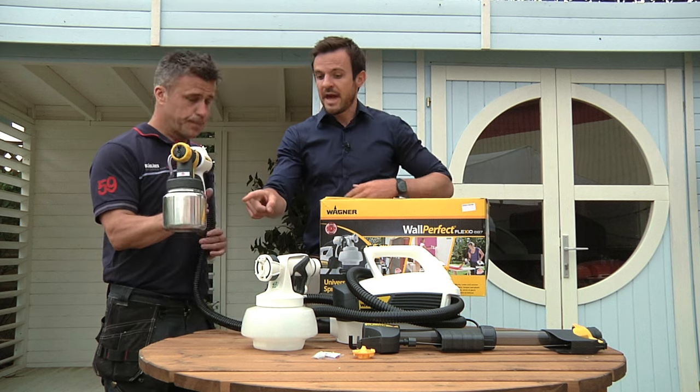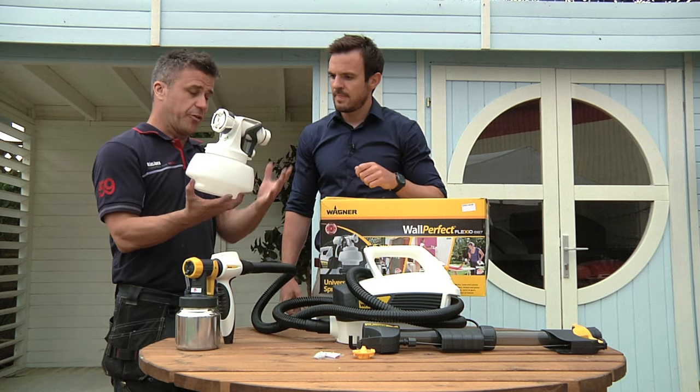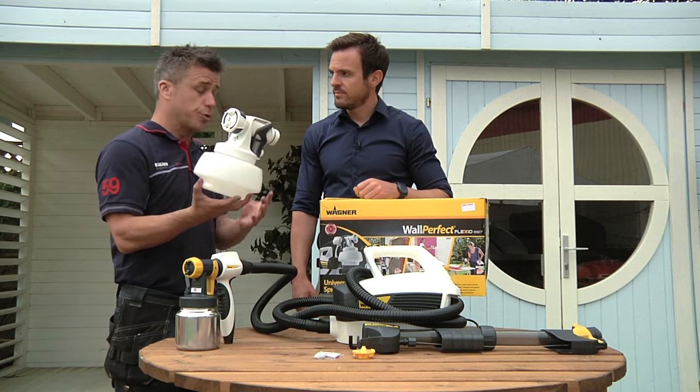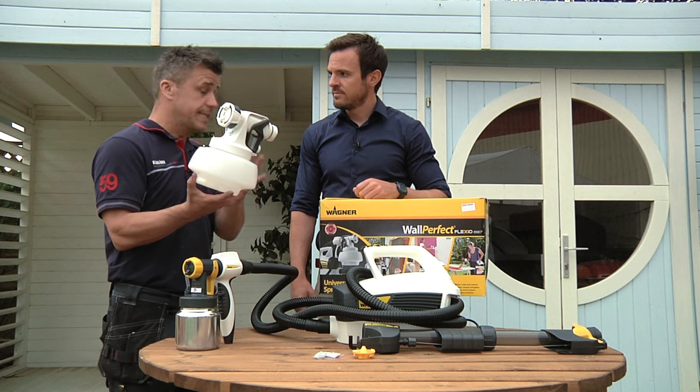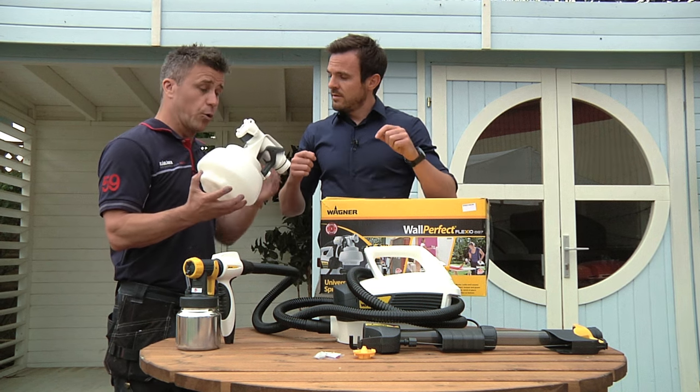So that's one canister, but there's another one here as well? Yes, this is the Wall Perfect one — this is for heavier paints when you're indoors doing your emulsion on walls or ceilings. It's ideal for that, but also great for masonry paint — smooth masonry paint when you're doing brick walls outside.